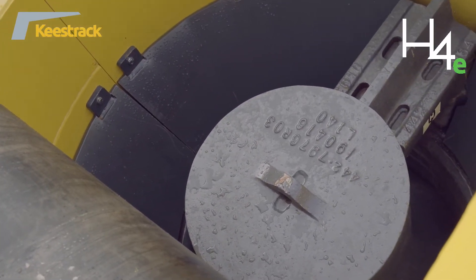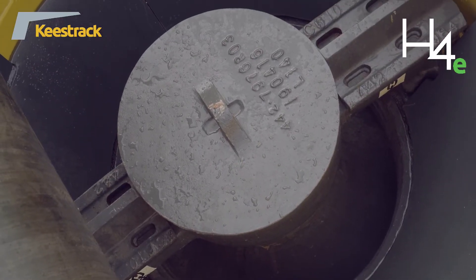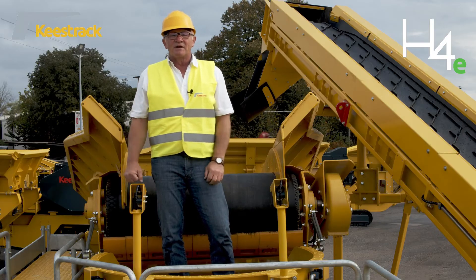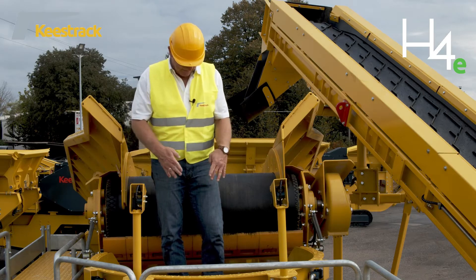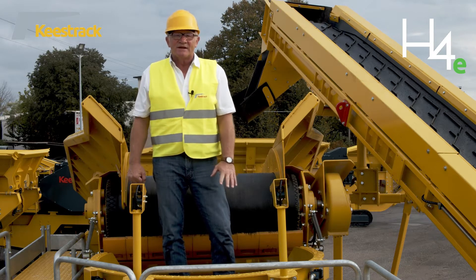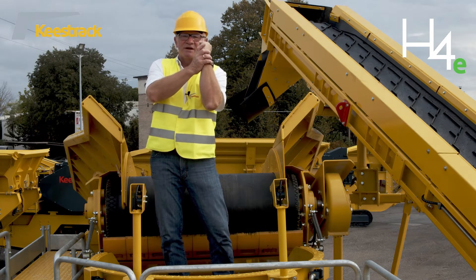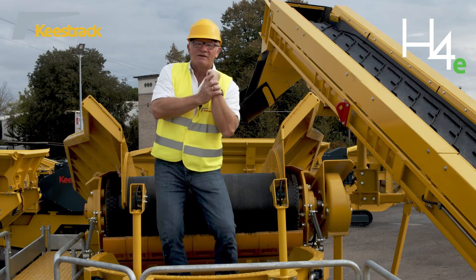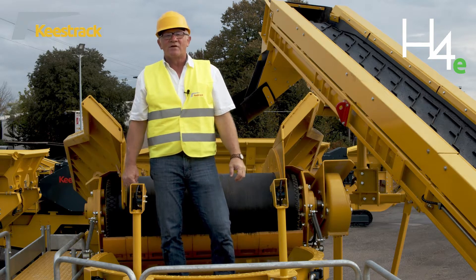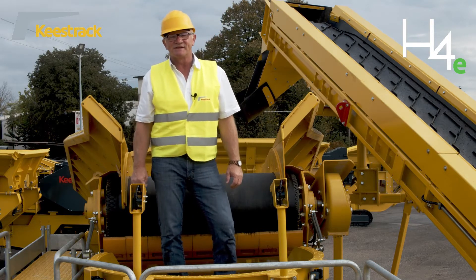The gyradory crusher can have seven different concave liners on the outside, depending on the feed material size, and three different cone liners at the shaft. The shaft can be lifted and lowered to adjust the closed side setting from 6 to 38 mm via the Hydroset system.